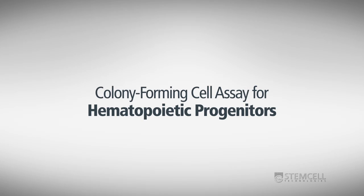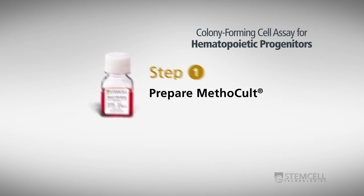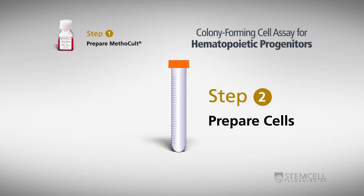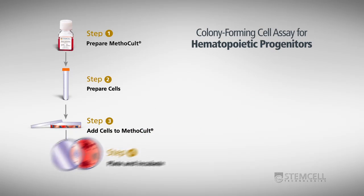This video will take you through the procedure of setting up the colony forming cell assay for hematopoietic progenitors. We will cover the thawing and aliquoting of Methicult medium, preparation of cells, adding cells to Methicult, and plating and incubating samples.